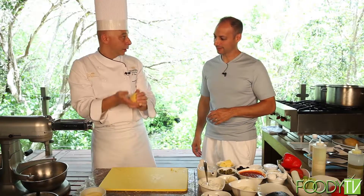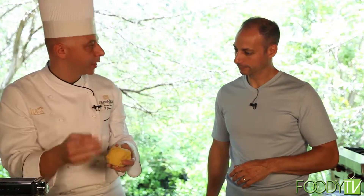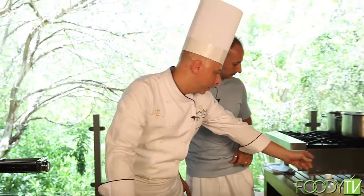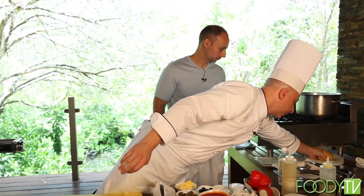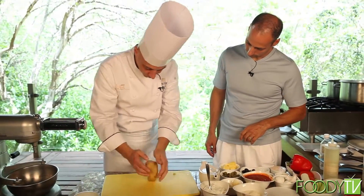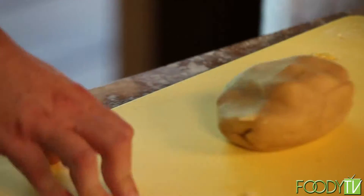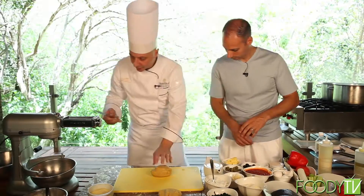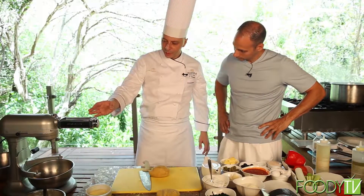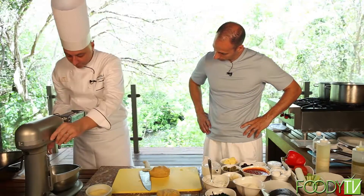This is the pasta. It's very important to keep it in the refrigerator for 10 hours, because the enzymes of the eggs need to react. That's covered in plastic — correct. Now I prepare with pasta that was made before. This is compact pasta. It changes a little bit of color, but it's normal.